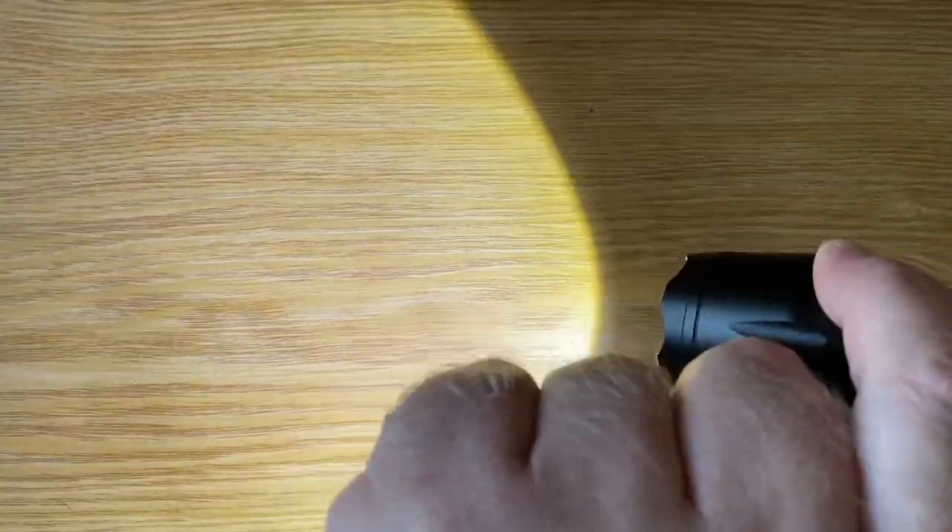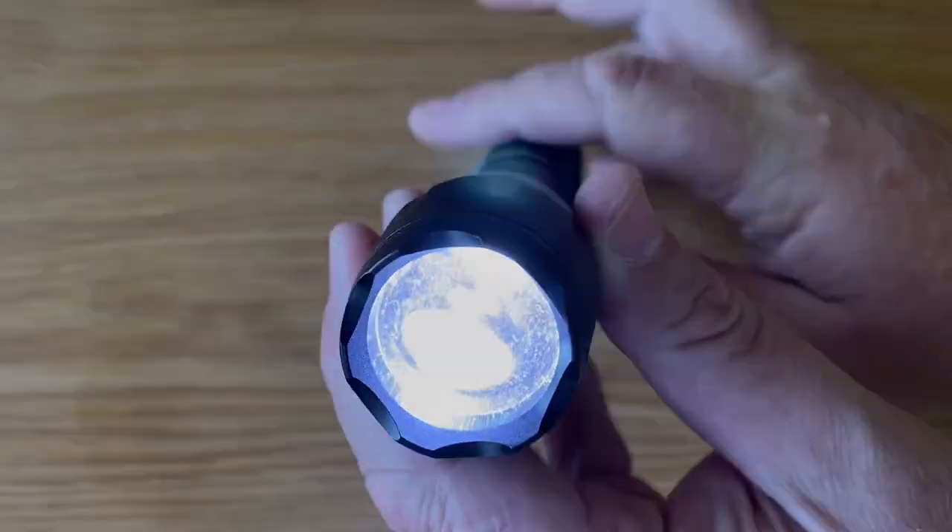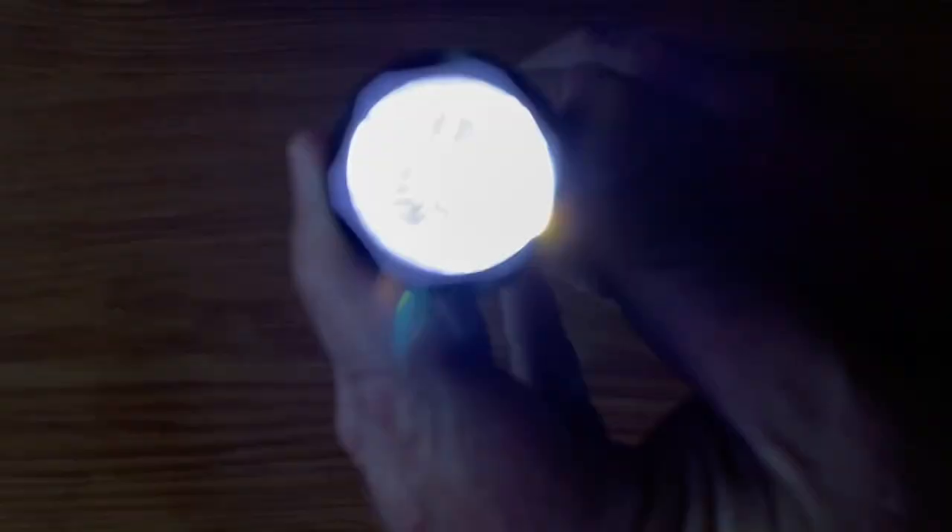They are pretty decently powerful, they have the zoom capability from wide to zoomed in, and they generally get the job done quite well, I'll be honest. They've been great torches over the years.